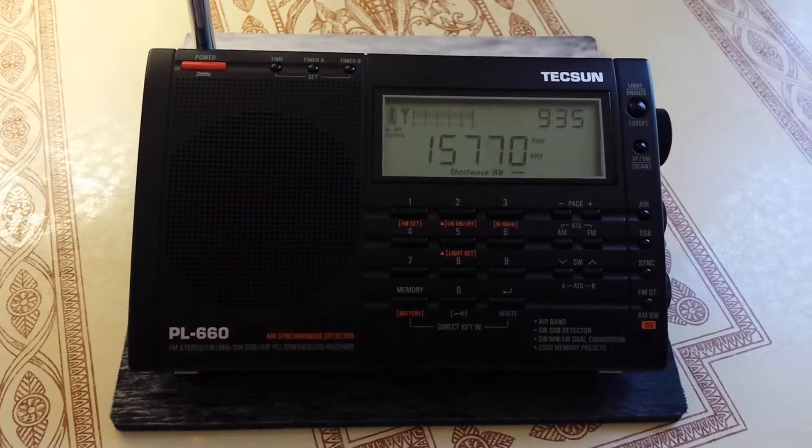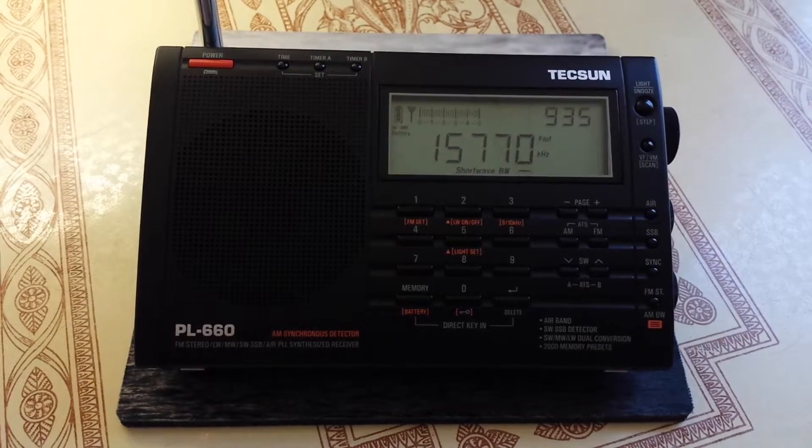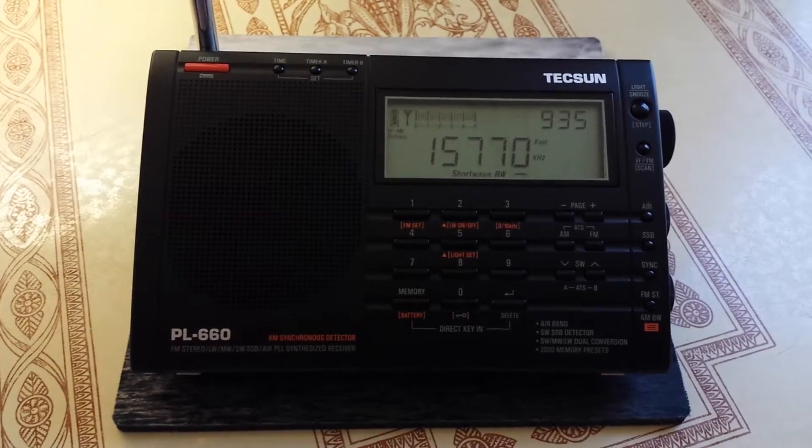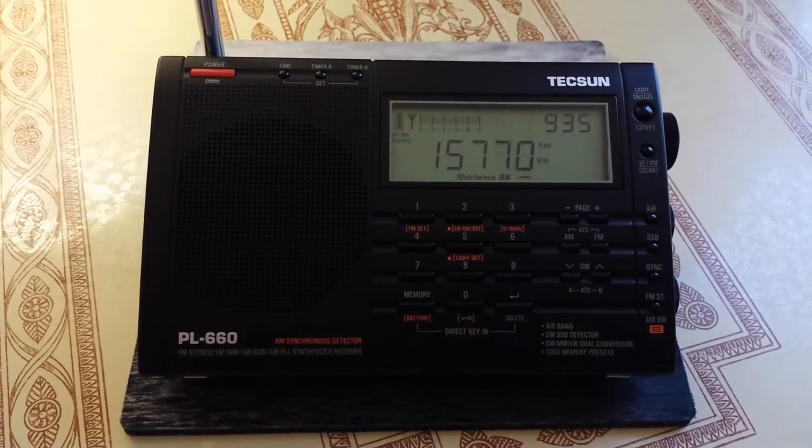This one here is selling today — I did just check the price on Amazon — for $119.95, so it's a figure of $120 U.S.